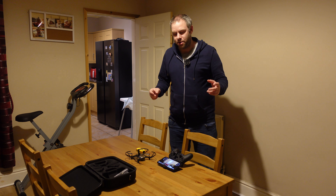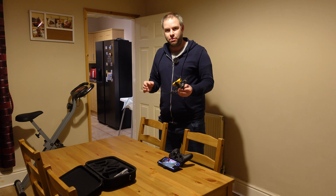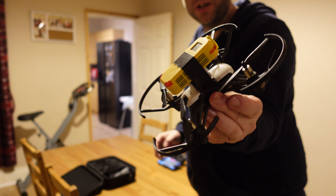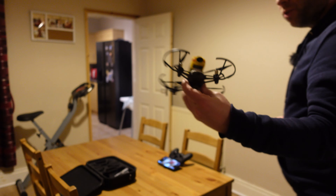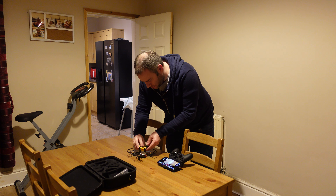Hi, welcome to another video. We've got the Tello out again. As you will remember from last time, we had problems with it being a bit of a poor camera experience. So what I've done is I've taped a 4K action cam, which is a Firefly Q6, which you can get on Banggood or on eBay. And I'm going to attempt to fly it around.